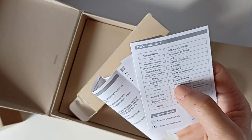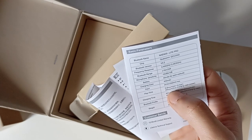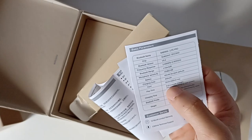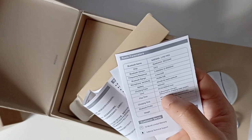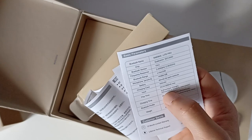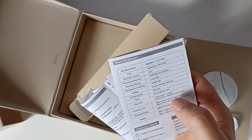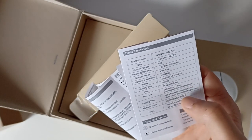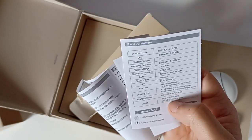Le manuel dit 5 à 6 heures d'autonomie en mode gaming, 7 heures en mode normal. En tout 20 heures d'autonomie selon le manuel, alors que sur leur site ils disent 28 heures. Le poids indiqué dans le manuel est 3,6 grammes, contre 3,8 grammes sur le site. Il vaut mieux faire confiance au manuel. Je vais leur signaler parce que ce n'est pas clair.